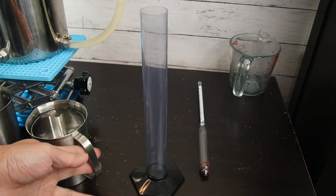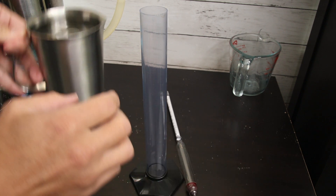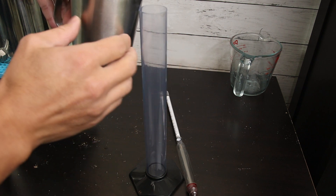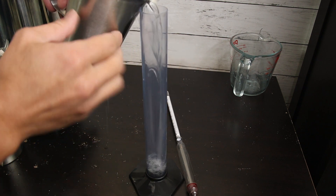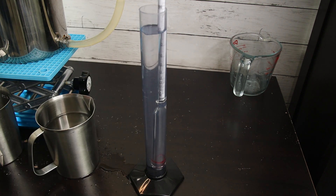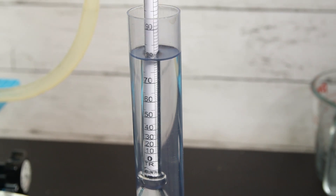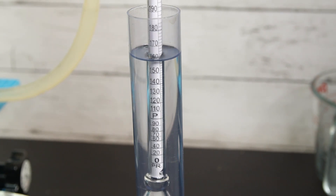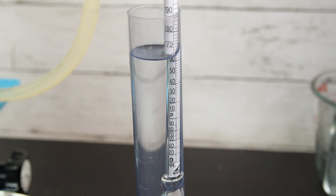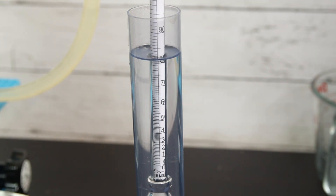To measure the concentration of alcohol, you're going to need a hydrometer, which measures the density. The reading is around 80% — more than 160 proof, about 82 or 84% — it's pretty concentrated.